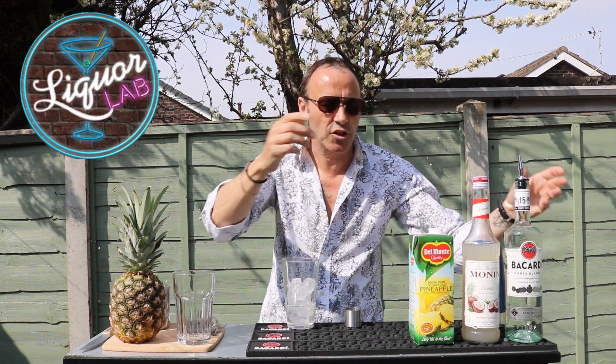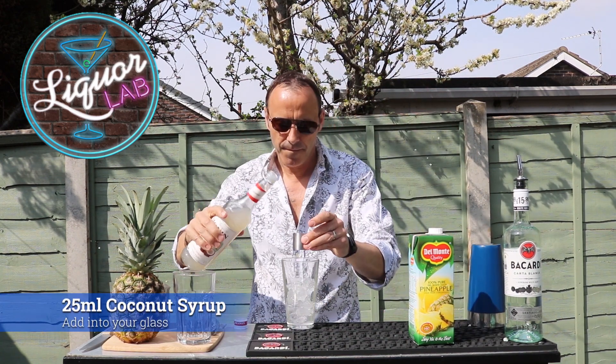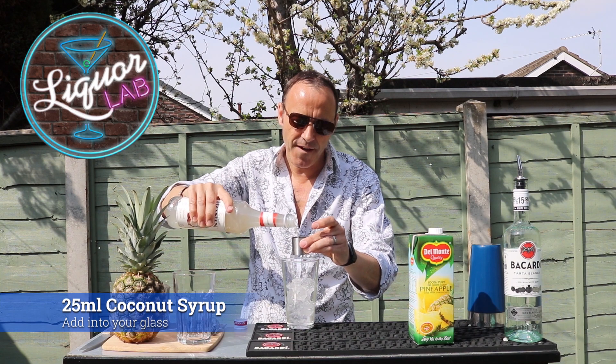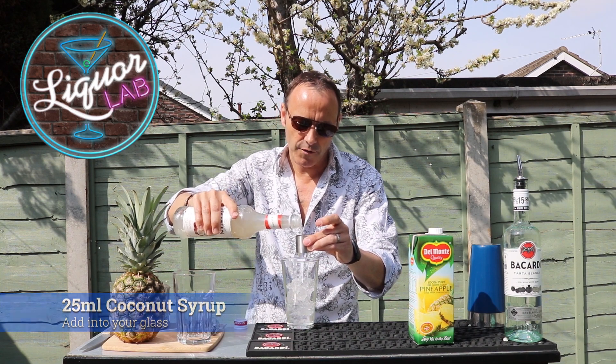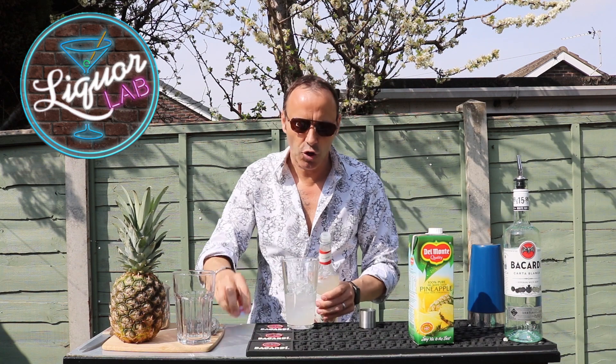Now we want the sweetness, the coconut taste. This is really important — this gives that lovely coconut taste. So 25ml, one shot of coconut syrup. That gives it a lovely coconut taste.